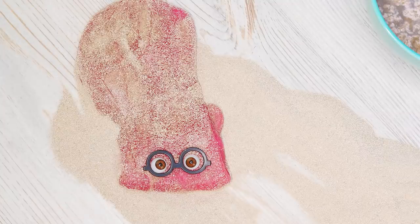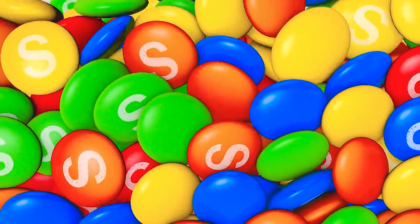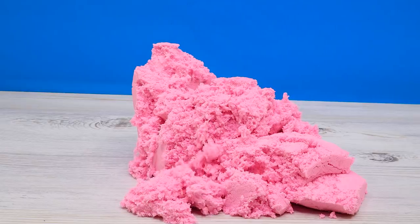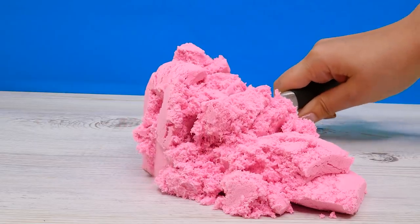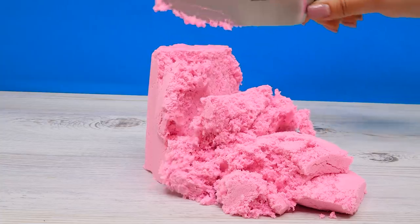What's so good about this kinetic sand anyway? Oh, it's so cool! Look!